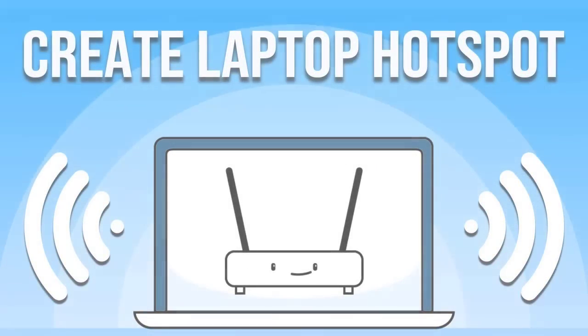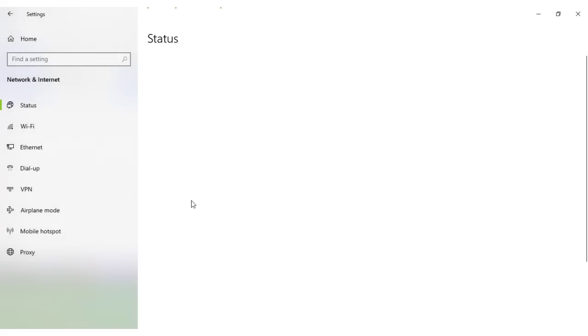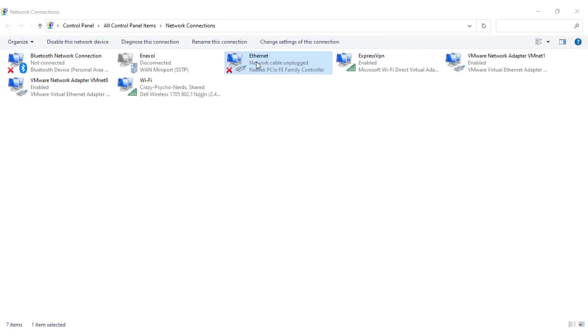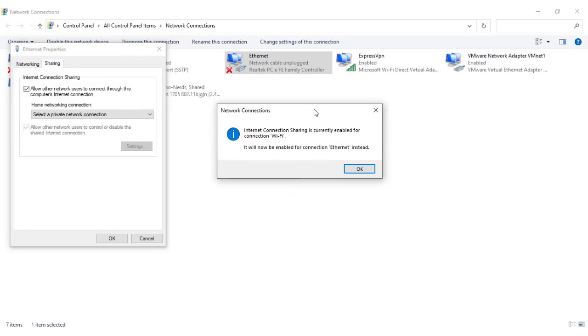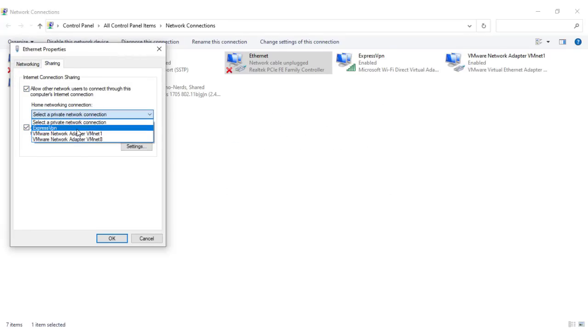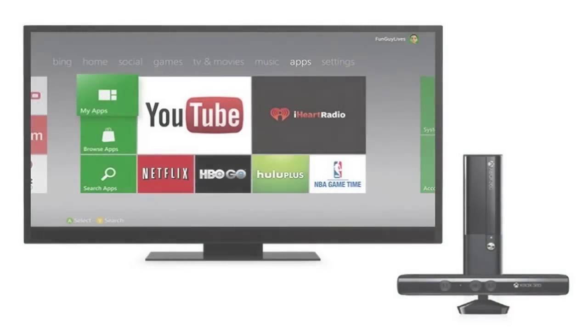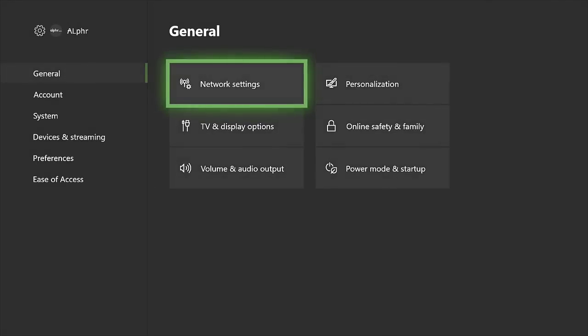If it is available, enable it. Click on status and then click on change adapter options. You'll see icons for each of your networks. Right click on the one that you want to use that says ExpressVPN under it. Go to properties and then click on sharing. You want to be sure that you connect to ExpressVPN. Boot up your Xbox and look for the network that you've just edited, and be sure you're on that network.